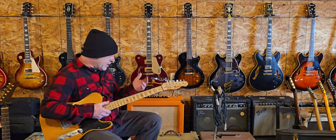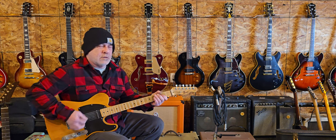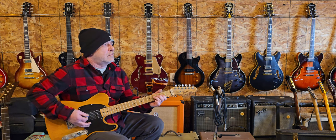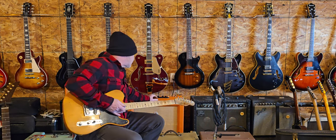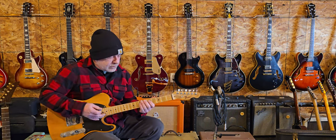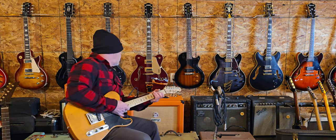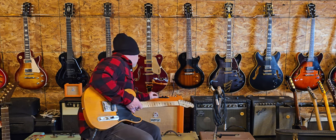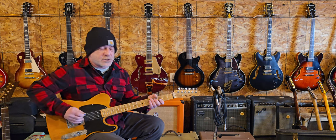Let's check out the dirty channel real quick. Hopefully it's not on 11, but we'll see. It's definitely got the dirt thing happening. I'm going to roll it back a little bit, turn it up a little bit, and roll the dirt back just a little bit more and see if we can get just a nice overdrive.